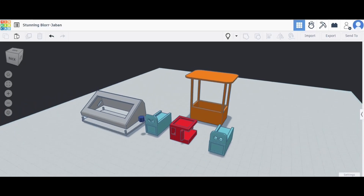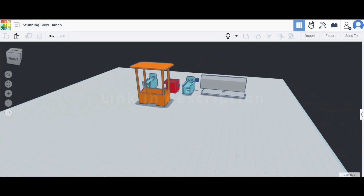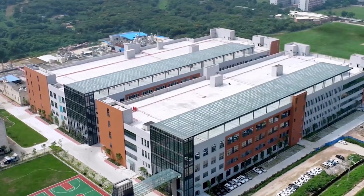I have designed the 3D parts for this project in Tinkercad, but since I don't own a 3D printer to print these parts, I am using JLC3DP's 3D printing services. JLC3DP is a well-known manufacturer of 3D printed parts.